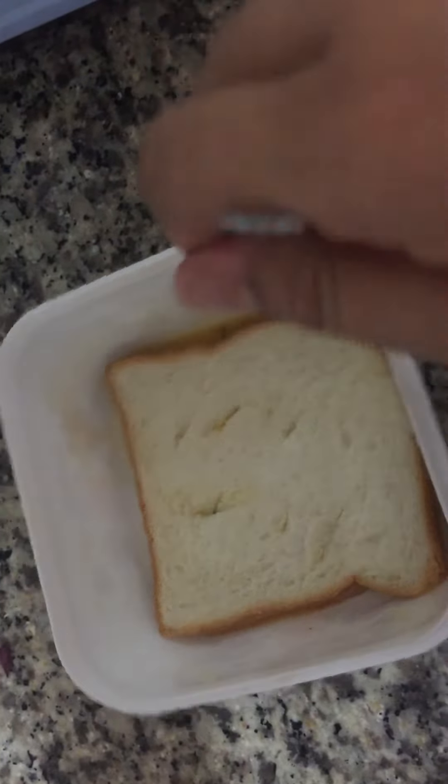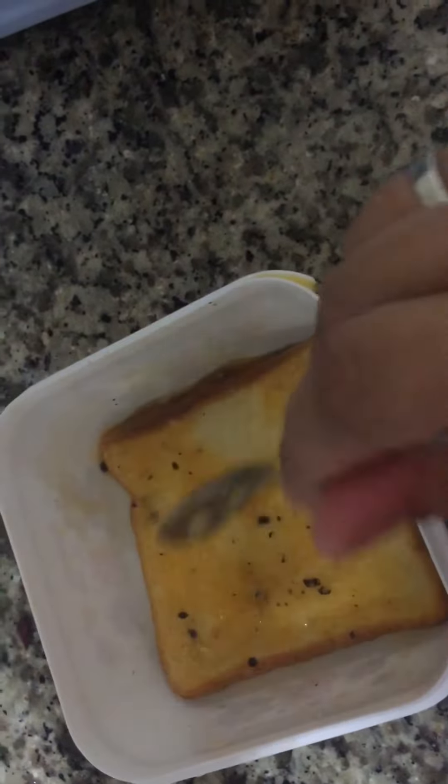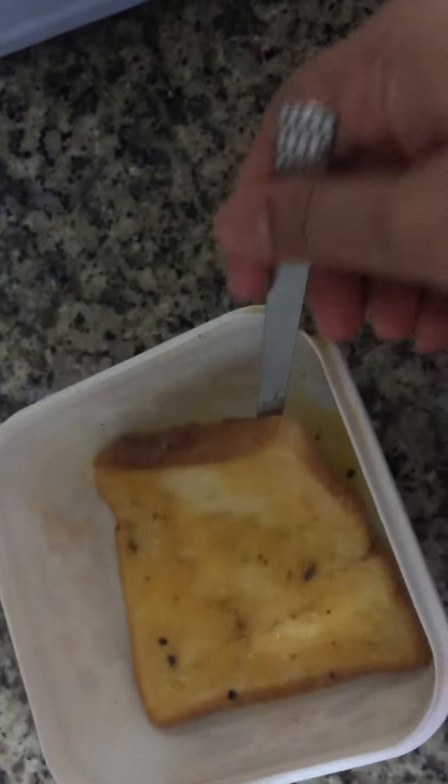Let's cook it. I will make the pot and make it a little more.